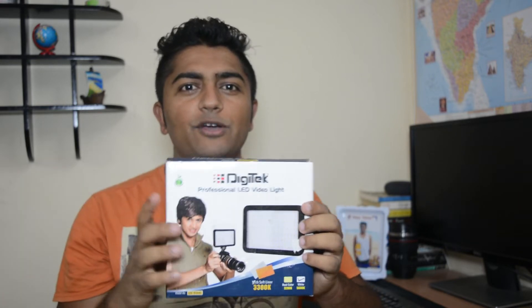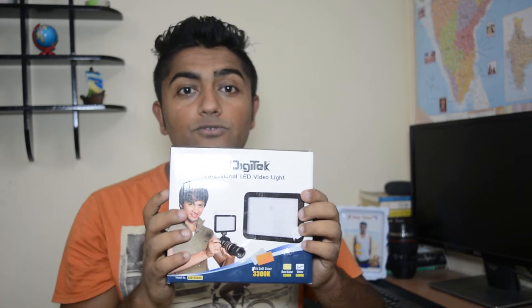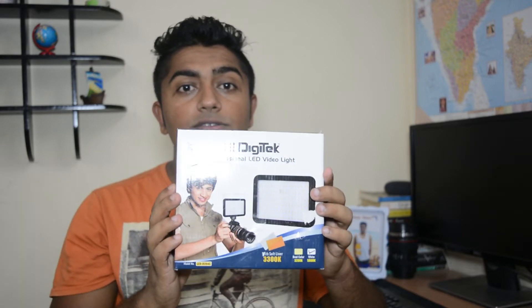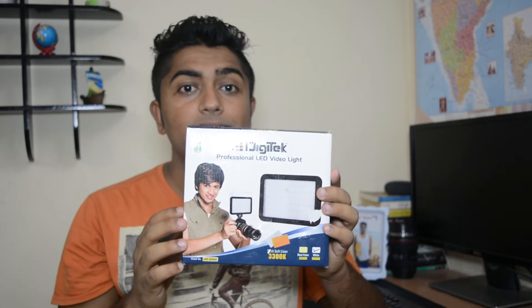This is not a fresh unboxing because I have been using this for around six to seven months. All the indoor videos you see in my channel, except the travel vlogs, are mostly because of this light. I will be reviewing and testing this out, so let's get started.